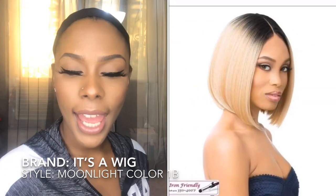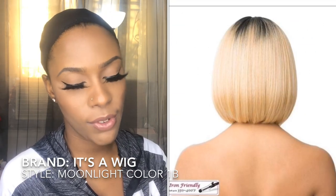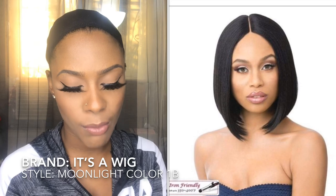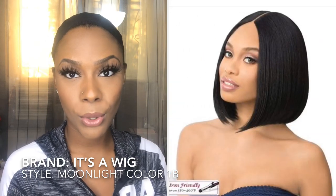The brand of the wig that I have today is It's a Wig. I have one of their six-inch deep lace part wigs. This wig is currently safe up to 400 degrees. The style that I have is Moonlight, in the color Wannabe, and this wig is available in other colors.